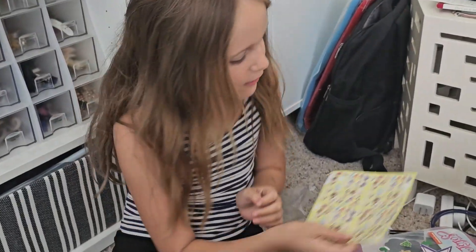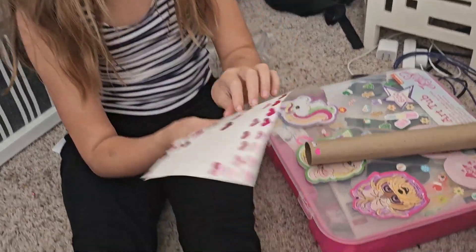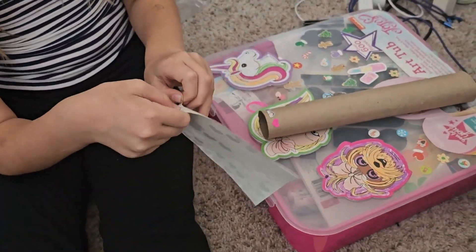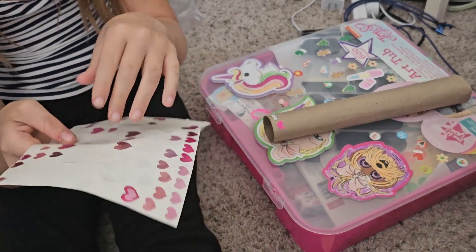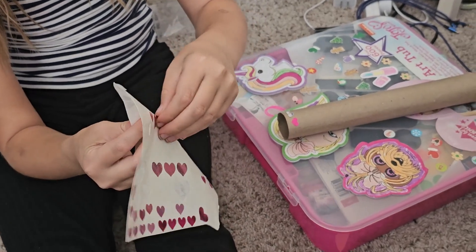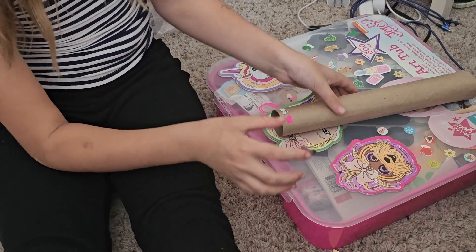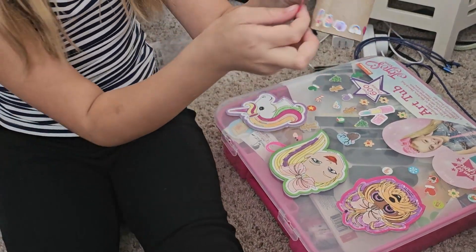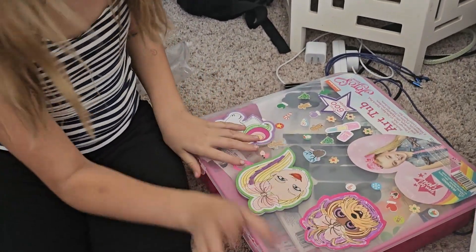We're back with all the stickers. This is going to take a while to decorate everything, so I think I'm going to cut some parts off and then come back with the results. But don't worry, I'm not going to cut right now because I'm doing some pretty cool things. We're going for a baby pink design. As you can see so far, I have a lot of stickers done — I'm going for big ones.